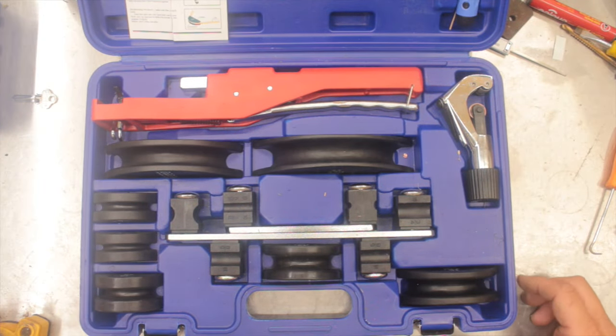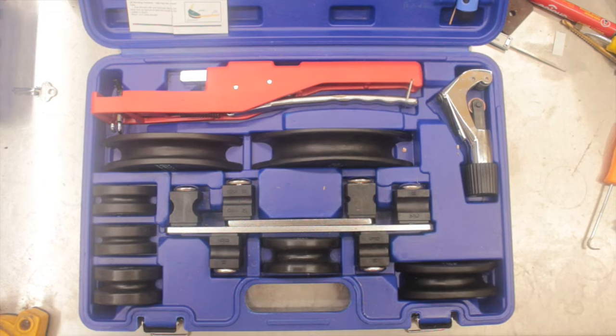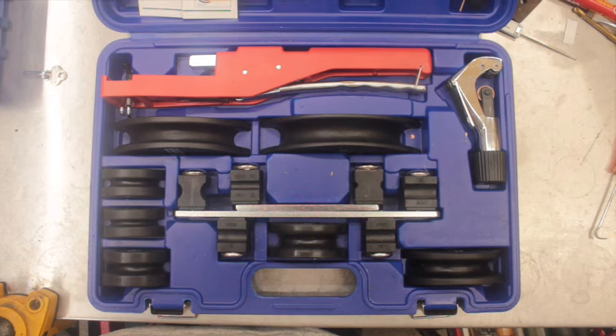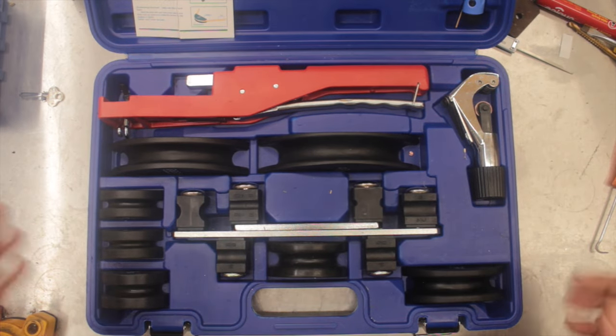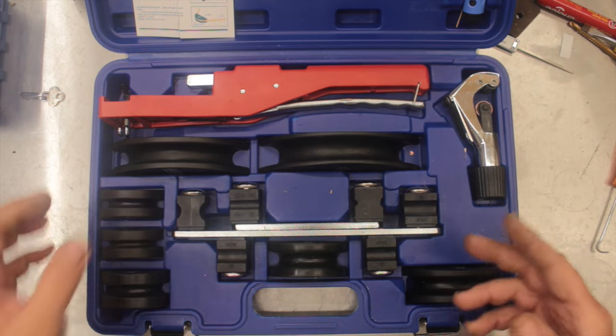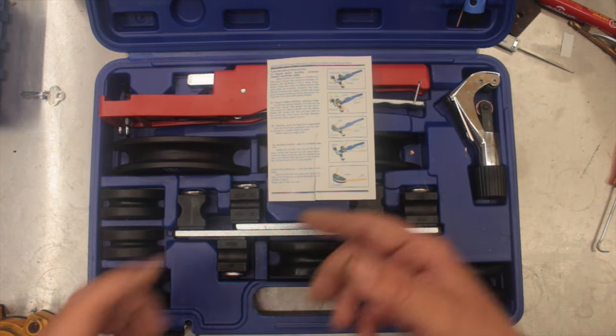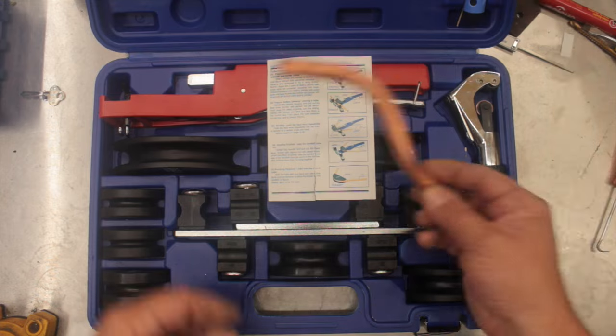You're probably thinking to yourself: what is this kit and what does it do? I'm going to quickly show you and give it a review so you can get an idea of whether or not it's suitable for you. To cut a long story short, it is a ratchet style tube bender. You put the tube in and you can bend tube such as this.